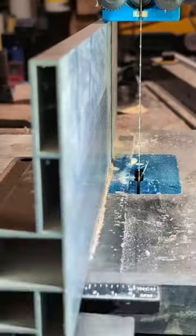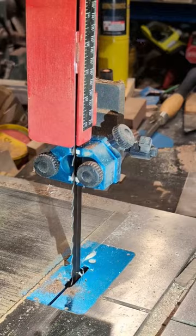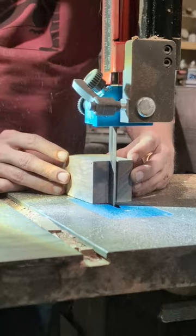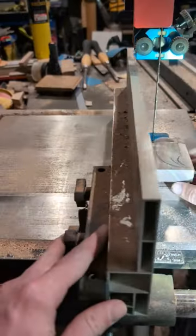I am taking this walnut hammerhead that I am making for my son's little tool set over to the bandsaw so that I can cut out the rest of the shape of this hammerhead and get it looking a little bit better.